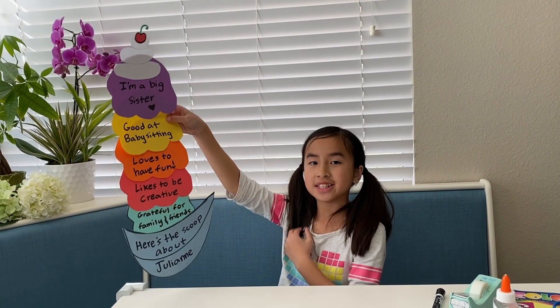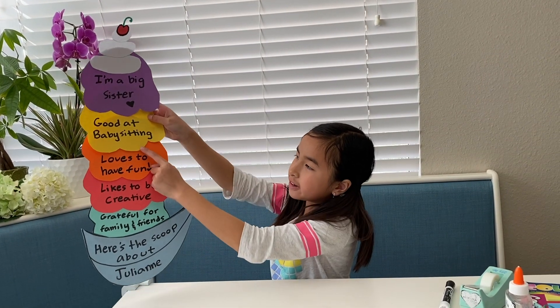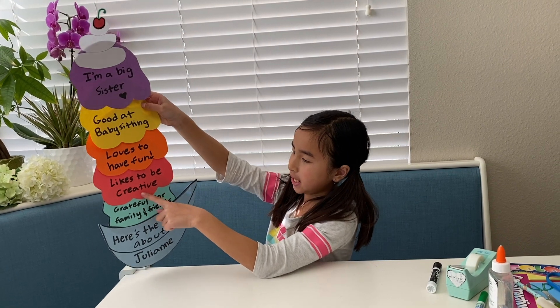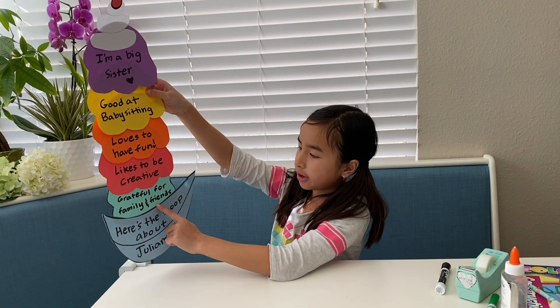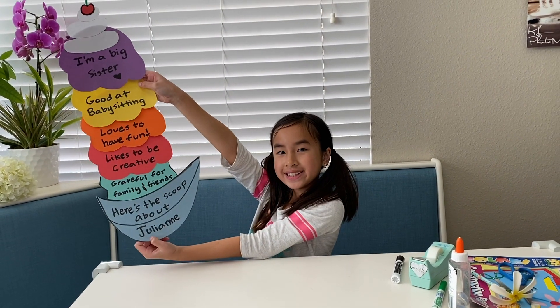I'm going to read all my topics to you now. The first one is: I'm a big sister. I'm good at babysitting. I love to have fun. I like to be creative. I'm grateful for my family and friends. And here is 'Here's the Scoop About Julianne.' Here it is!